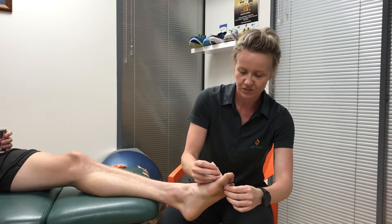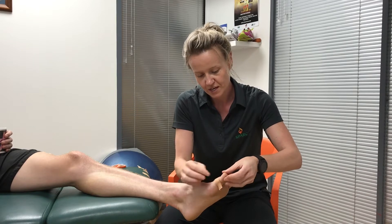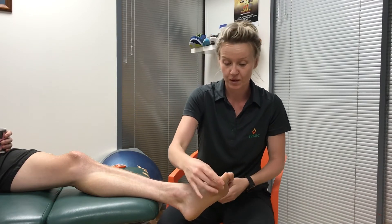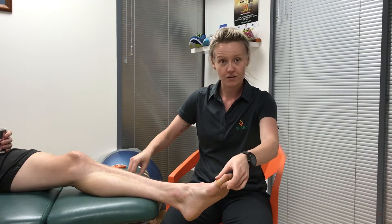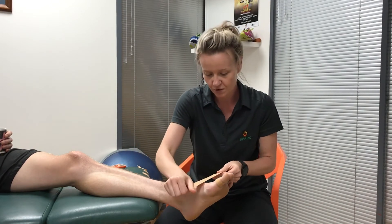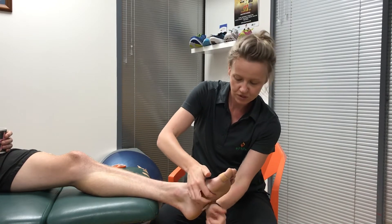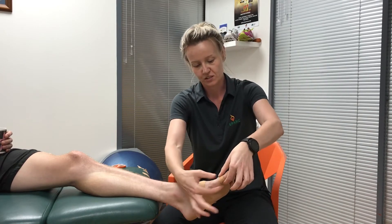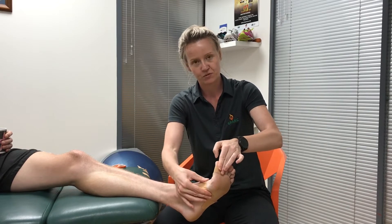We've used the 38mm rigid tape, but because the toe joint is quite a small area, we've cut it in half. The first anchor goes down around the big toe, and the second comes up along the midfoot, which tends to be around the base of the first metatarsal. This is the area we're trying to restrict movement in.